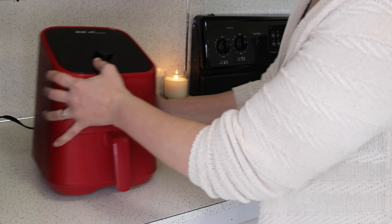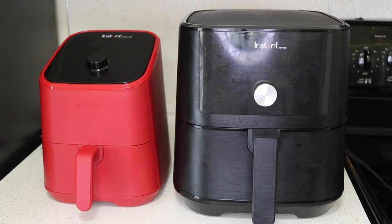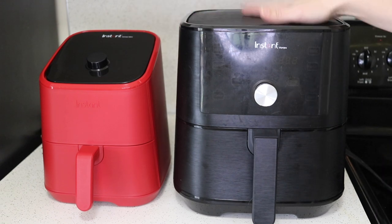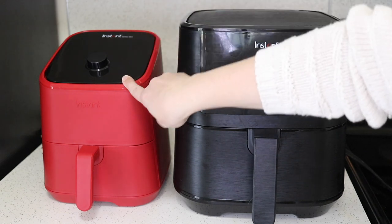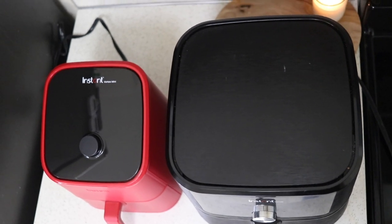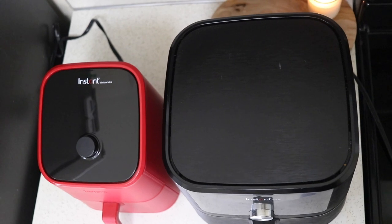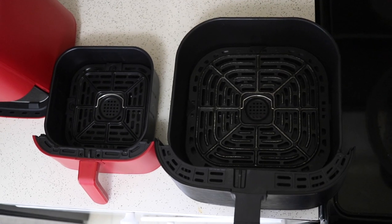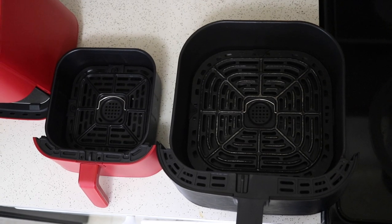Now let me pull out my bigger Vortex and give you a size comparison. There are the two side by side — you can see the big one is an inch and a half to two inches taller at the tallest point, although this one has a slanted top and the other is flat. From the top-side view you can see the footprint of the mini is much smaller. The bigger one is going to hold probably double the amount of the smaller one.